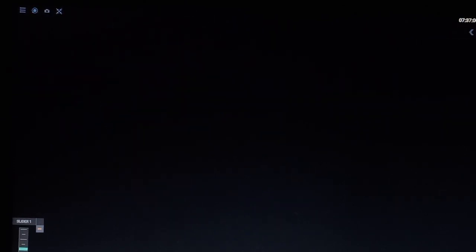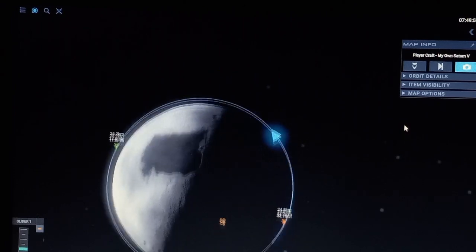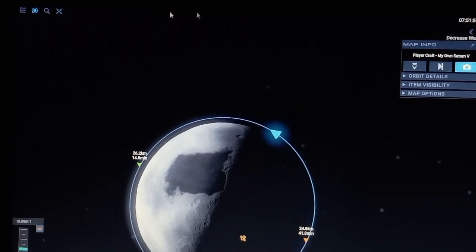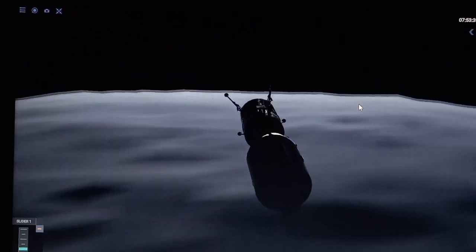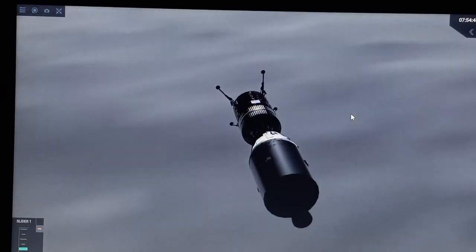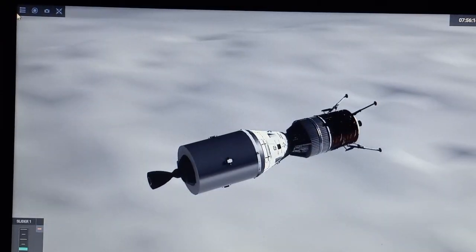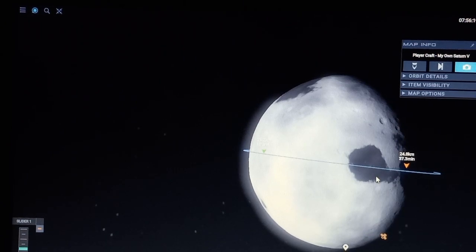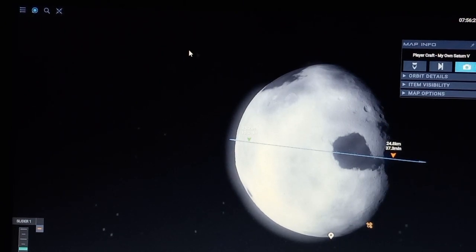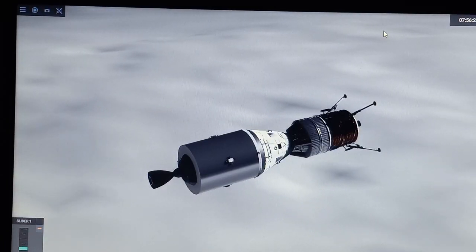Now we're just going to watch the moonrise, I would say. Here we go — oh, there it is! Now we are going to do a spacewalk. Let me see if this dark gray crater is on target. Yeah, I want to land in there because it's nice and flat. But I'm nervous I'm not going to make it.